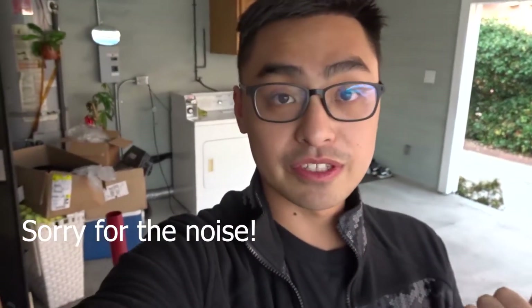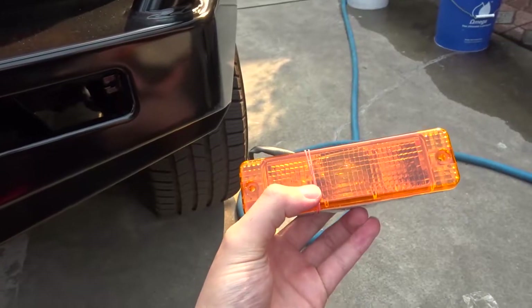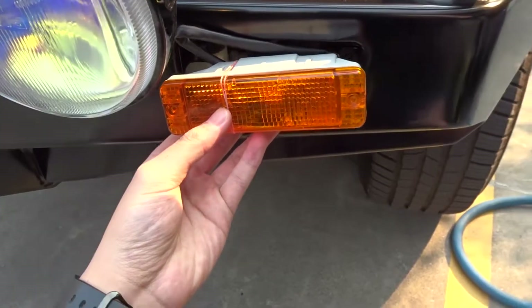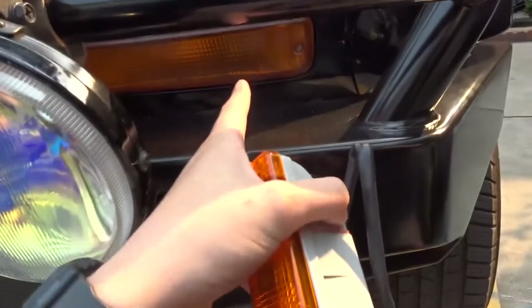Hey, what's up guys? I hope you can hear me — it's really noisy right now — but we just picked up the 4Runner a few days ago. So now I'll be working on the turn signals on the ARB bumper. What we'll be doing is putting this turn signal into the ARB bumper since it doesn't come OEM, so we're gonna splice into the current turn signal harness.